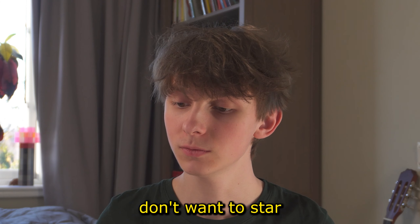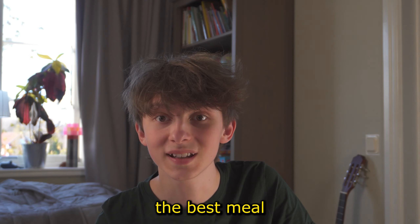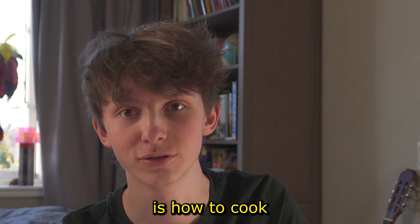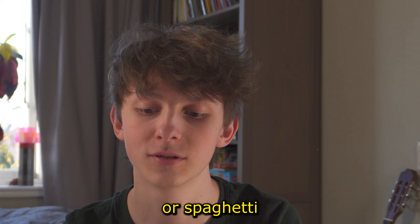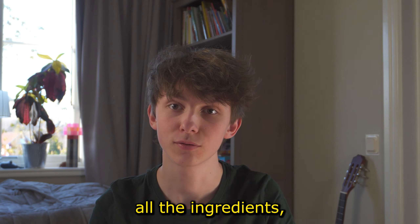Hi! If you don't want to starve and even enjoy your life, I will show you how to cook the best meal of your entire life — and the best part is it's easy as pie. What you'll be learning today is how to cook spaghetti bolognese, or 'spaghetti bolognese' as the Italians say. Once you gather all the ingredients, you begin to actually cook.